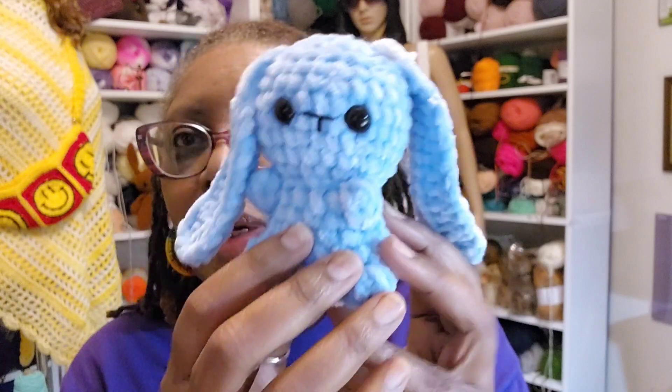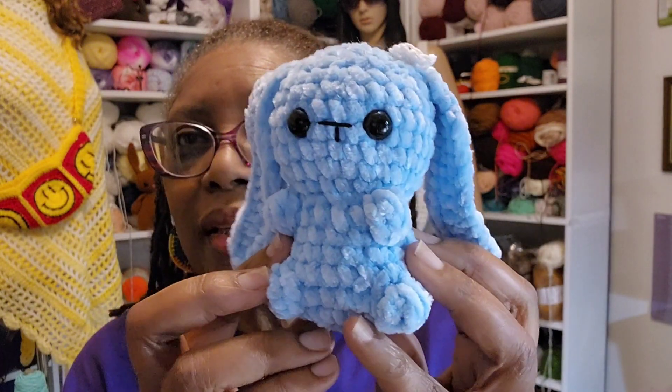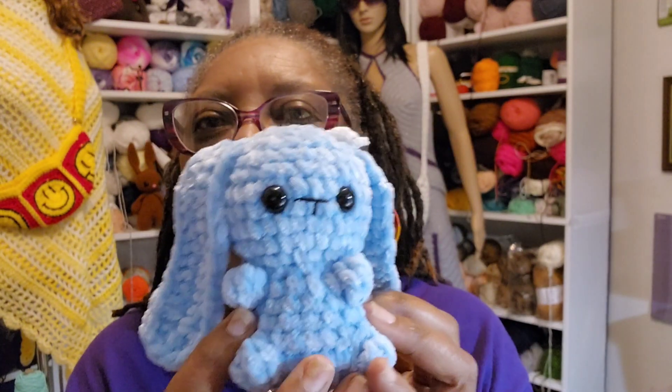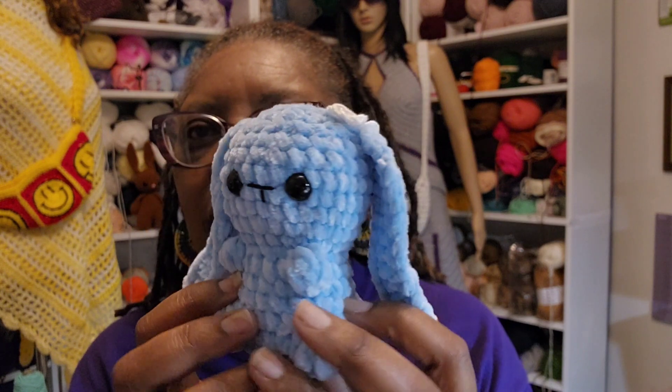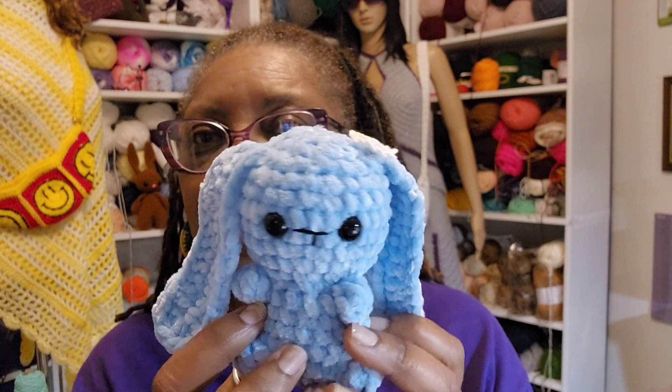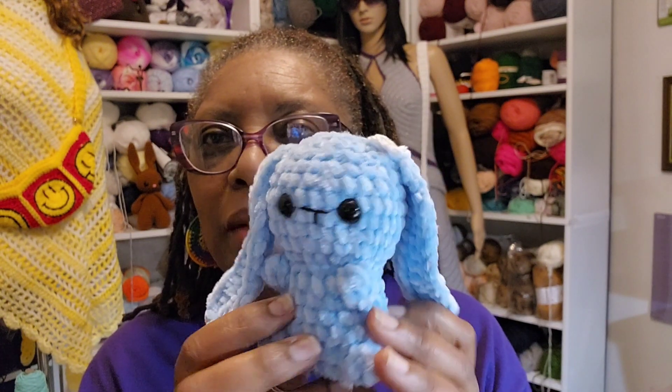I don't know how I forgot to show my little bunny! This is a pattern from Gretta Wings, who I think is on YouTube. This is my first try — she didn't turn out as symmetrical as I'd like. She has a little bow, but I'm going to try another one. She uses a 3.25 hook, I think, or 3.5 — I went up to a 4 because it was really hard for me to see those stitches with that small hook using this chenille yarn. I'm going to try another one hopefully sometime this week.